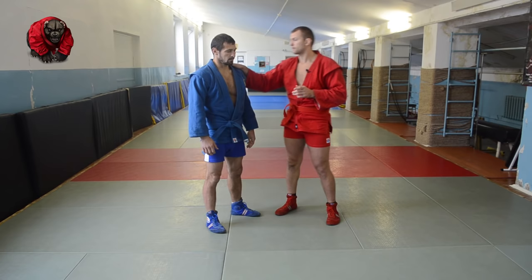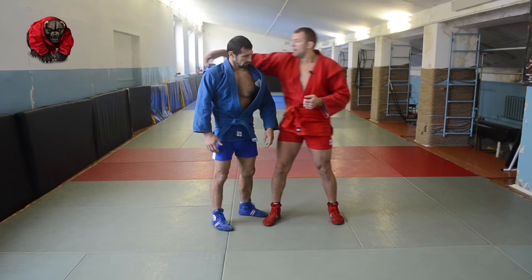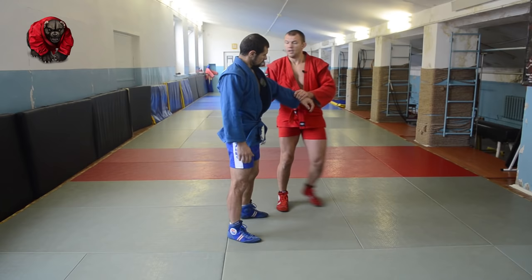What do we do with our hands and arms? You can grab anywhere. Most importantly, you need the pulling action with your arms. You can use this grip, that grip, or that grip — in the armpit, the belt, the back, or by the elbow. Most importantly, that you can pull with that arm.